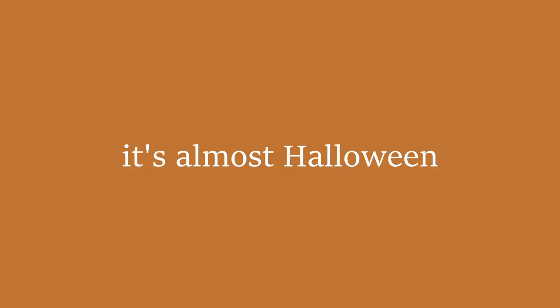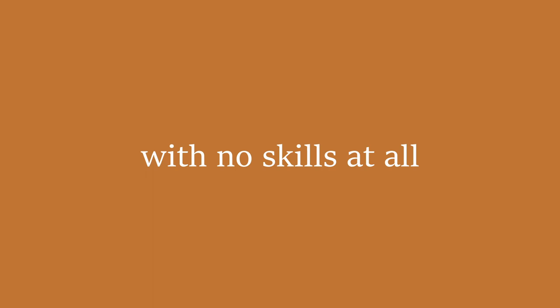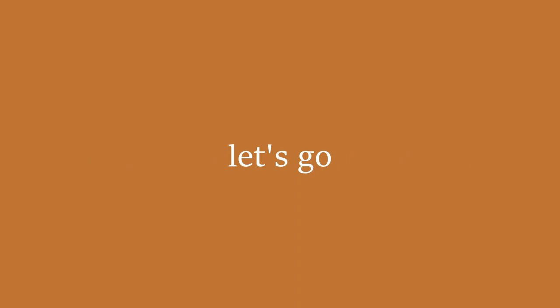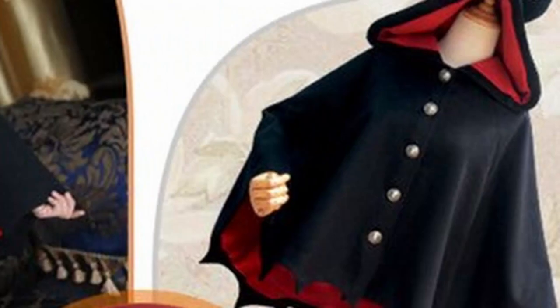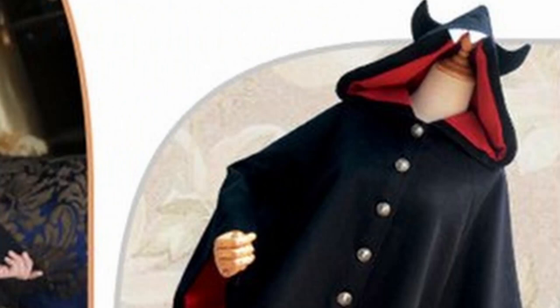Hey guys, it's almost Halloween and I saw something I wanted to create, yet again with no skills at all and absolutely no expectations about what will come out of this — but that seems to be my theme. The thing I saw was this: it's like a cloak, but it's a bat — it's a cloak with a hood and buttons and it's a bat, and it just looks cool. I'm gonna try and recreate it.